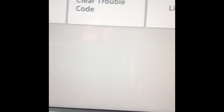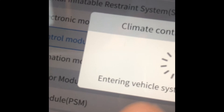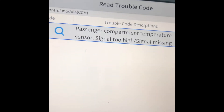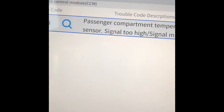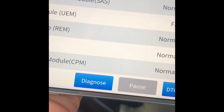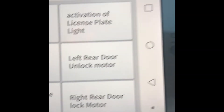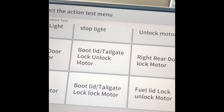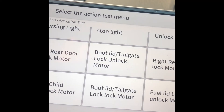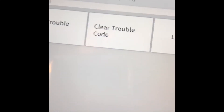The climate control module doesn't have any bi-directional control, which is a bit odd. The DTC there is the thermistor problem. For the rear electronic module, there are actuation tests like fog lights, stop lights, door lock/unlock motor, and fuel lid unlock.